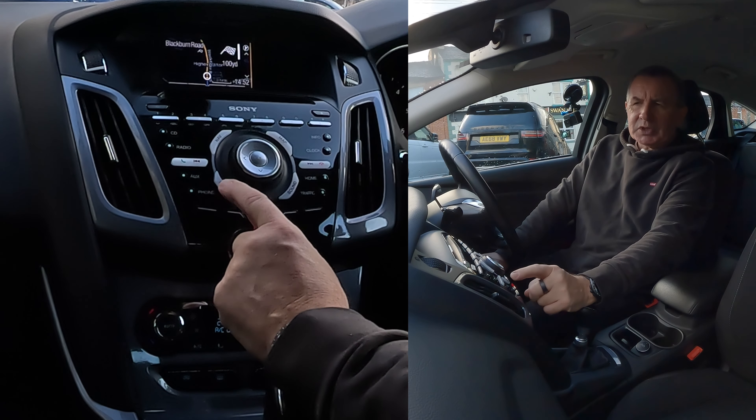Again, don't turn the outside rotary - use the arrows. You'll see Clock Settings, Audio Settings, Navigation Settings, SYNC Applications, and SYNC Settings - that's the one we want. There's an arrow to the right, so click it. That takes you to another menu. Bluetooth On - if you're having problems pairing your mobile, make sure there's a tick next to Bluetooth.